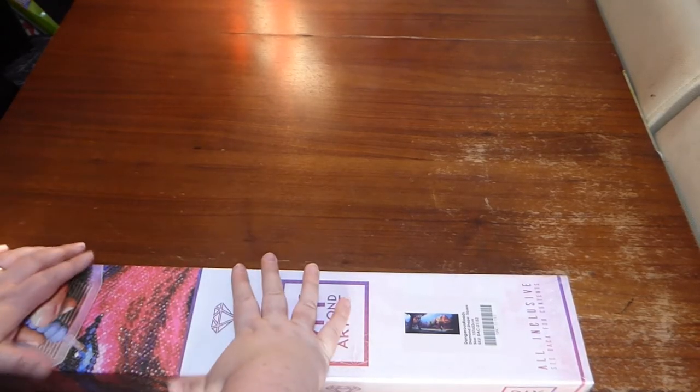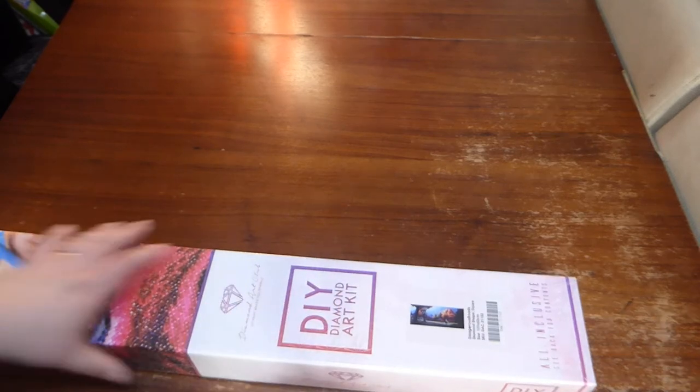Hello and welcome, my name is Lorna. This is another unboxing and the one I have for you today is the one I thought was going to arrive tomorrow — yesterday even — it's Dangerous Road by Diamond Art Club.